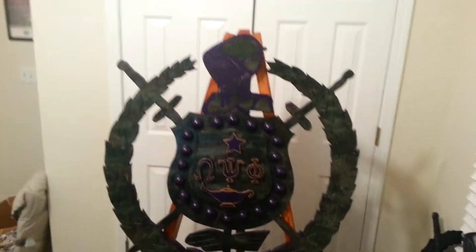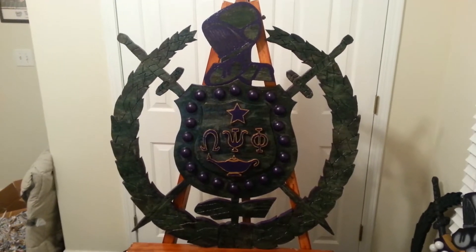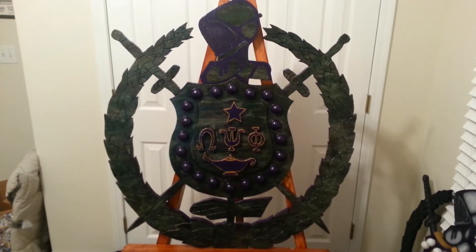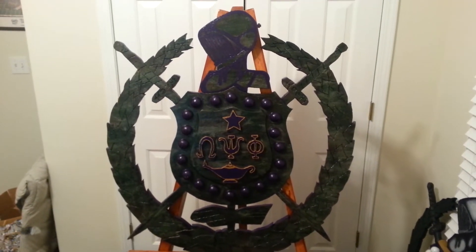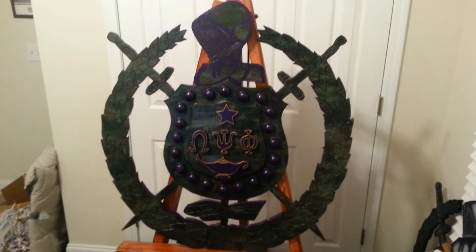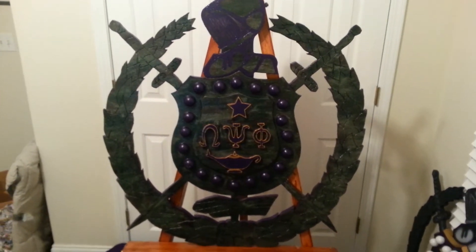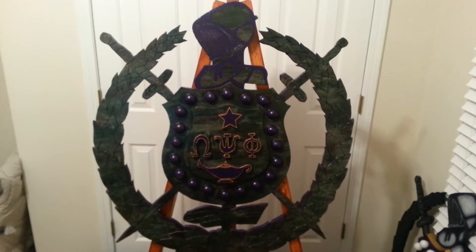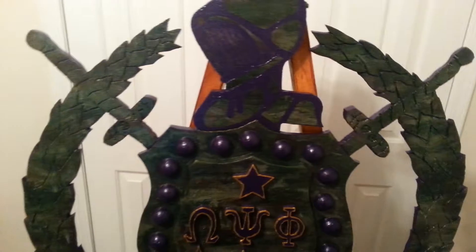Hello everyone, welcome to Wood is Good's second video. This is the camo escutcheon made exclusively by Wood is Good. If you see any other people out here with this type of shield, you will know that they are imposters, because this is the original camo shield. Here we have camo print with the purple and gold paint.